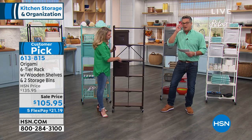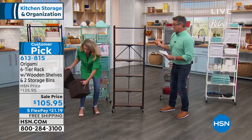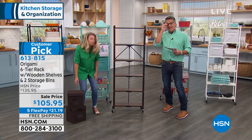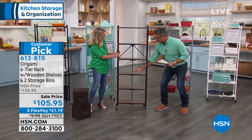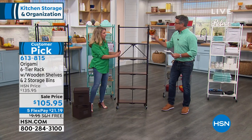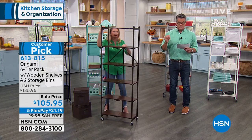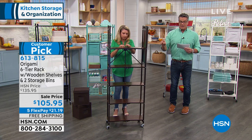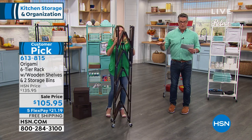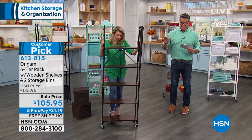Unlike a lot of the other origami shelves, this one comes with all wooden shelves. We dressed it up a little bit because we know some people are going to want to put this in a living room with some pictures, maybe your cable box, a DVD player. We don't often discount this one, and we never — I would say probably never ever — do free shipping and handling.